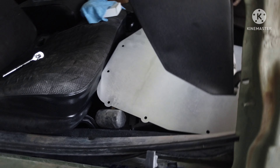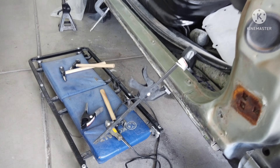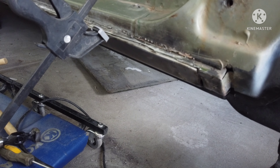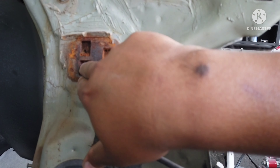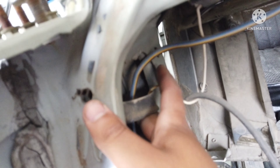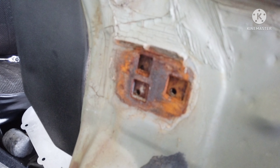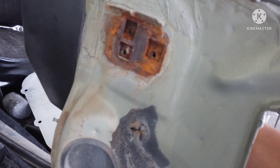Like I said, I'm not a body guy, but I'll definitely clean these up and treat them also, because they're a little rough. I'll try to clean those up as much as I can and treat them.